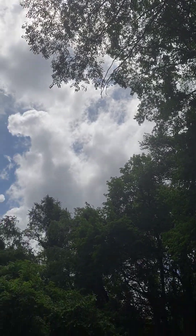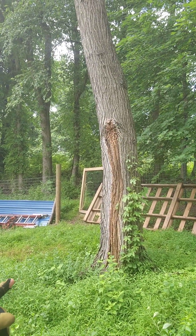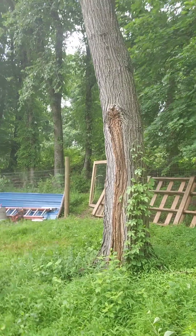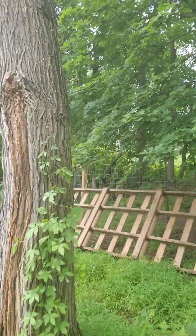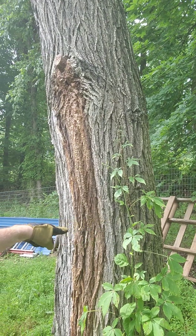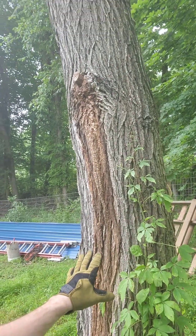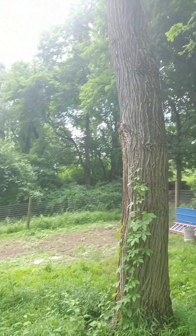I have an idea for the stump itself — we'll save that for another video. We're not gonna chop it off flat; we're going to cut it about three or four feet high, let it fall, and use the base for something. We'll get to that in another video.